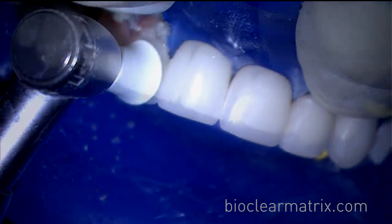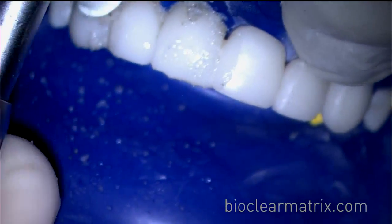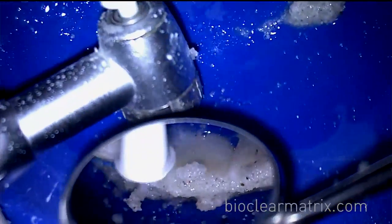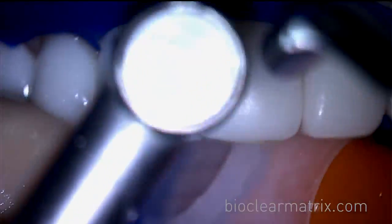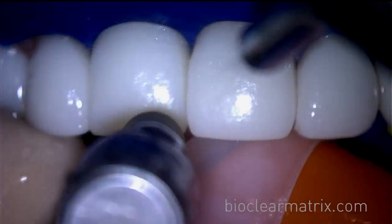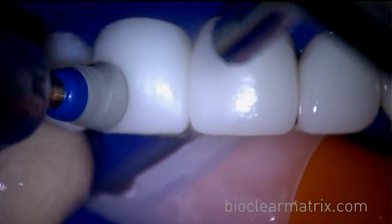Step 2: Use coarse pumice in a disposable profi cup to create a matte finish on the composite. Step 3: Use the jazz polisher with water and heavy pressure. This will create the long-lasting high shine polish.